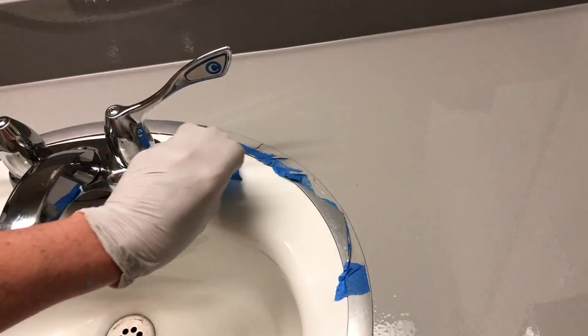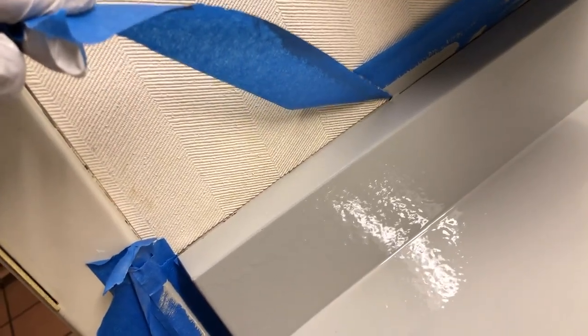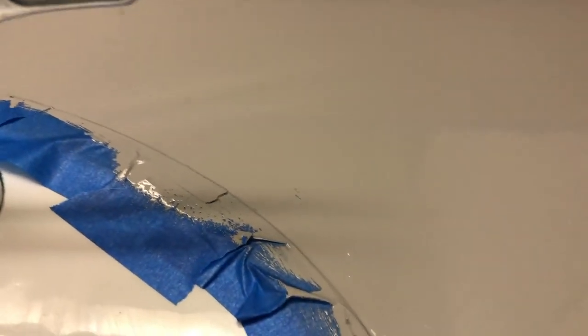Remove the tape about 15 to 20 minutes to half an hour after painting, doing it slowly so as not to pull up any paint. We're getting ready to do our second coat. You'll notice on the mauve or pinkish countertop that some bubbles have popped up — that is why you want a second coat. If it wasn't a dark color underneath, you'd probably be fine with one coat, but we're going to go ahead and give it a second coat.